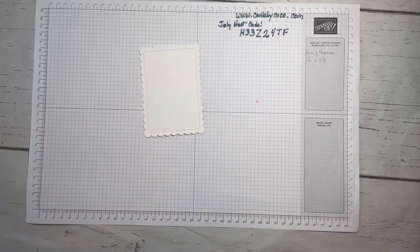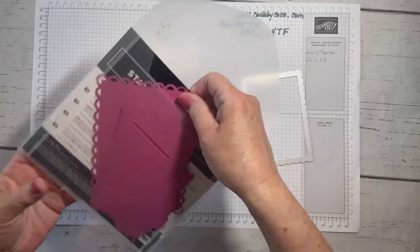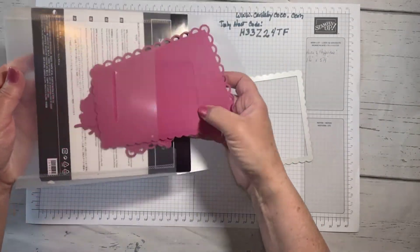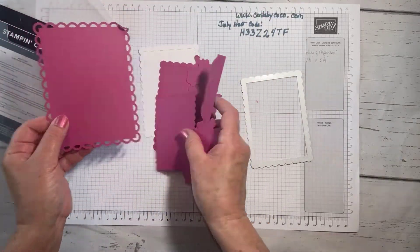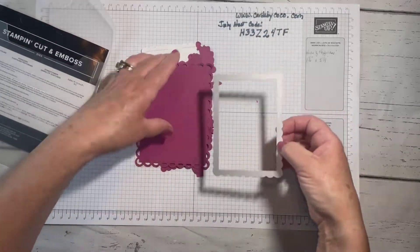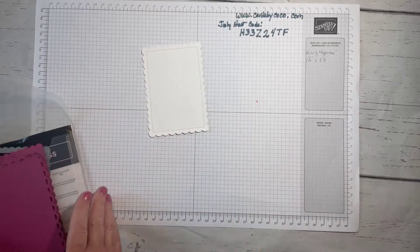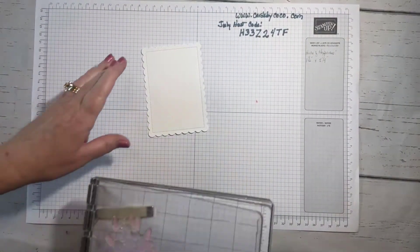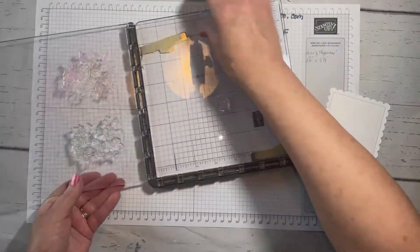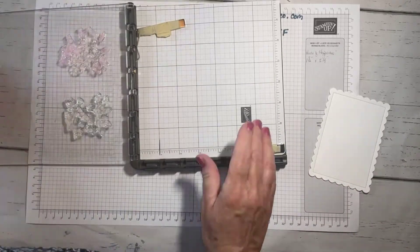This is what we're going to start with — this is Basic White. I used the wonderful Scalloped Contour dies. They make all sorts of borders, flowers, and great frames. I'm going to slip this on the Stamparatus and show you how easily this card comes together using whatever colors you might like.